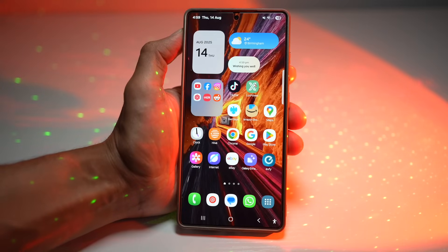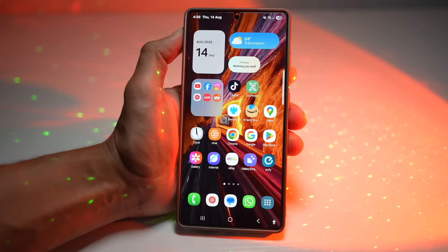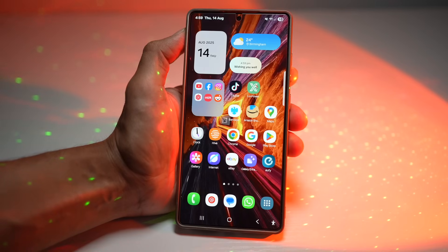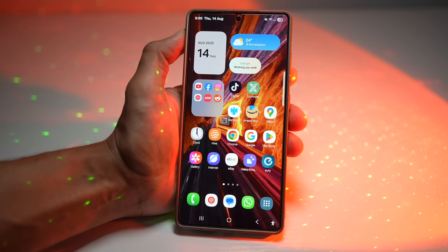Hey everyone, welcome back. Today I've got seven killer tips for your Samsung Galaxy S25 Ultra. These will boost performance, customize your phone, and make life easier. You can do these on other Galaxy phones too, not just the S25 Ultra. So stick around till the end — you're going to learn at least one trick you've never seen before. Let's begin.